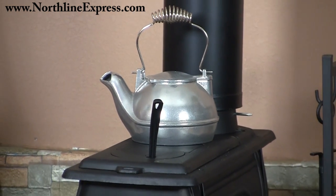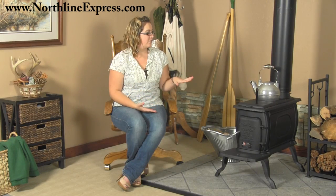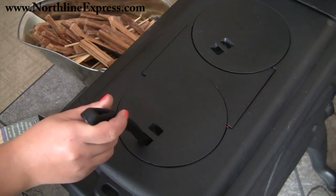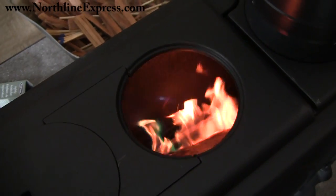This stove is actually multipurpose, so it's great for cabins that may not have cooking facilities, because it has two cast iron cook lids that are removable with a lifter. So you can turn your heat source into a source of cooking as well — simply place your cast iron cooking pan or pot on top and you can whip up a wonderful breakfast, lunch, or dinner.